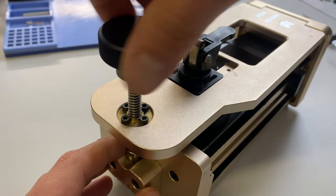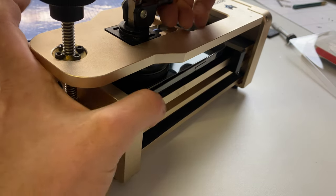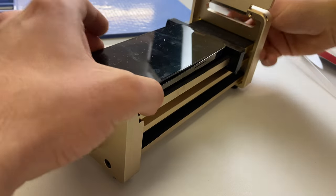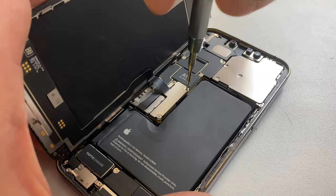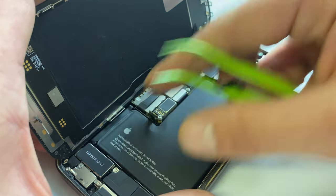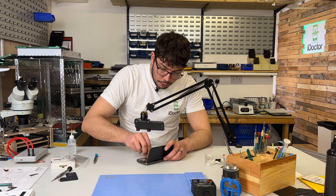I think this one's been opened before so it should come away pretty easily. That's opened up the screen — we can just loosen it off now, take it out of the jig, and then this phone opens up just like a book. Now that we've got it opened up we can remove the three tri-wing screws and the shield, disconnect the battery, then disconnect the screen.